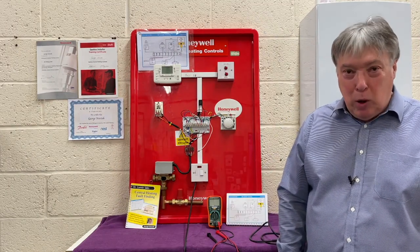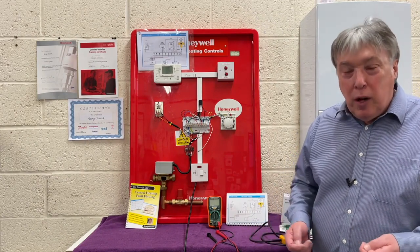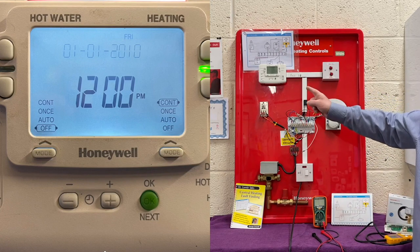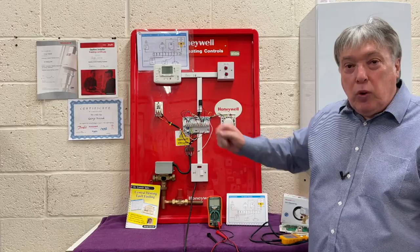Let's have a look at the main components. As with any system, we need time and temperature control — that's compulsory. So here we have a two-channel programmer, a room thermostat for the heating, and a cylinder thermostat for the hot water.